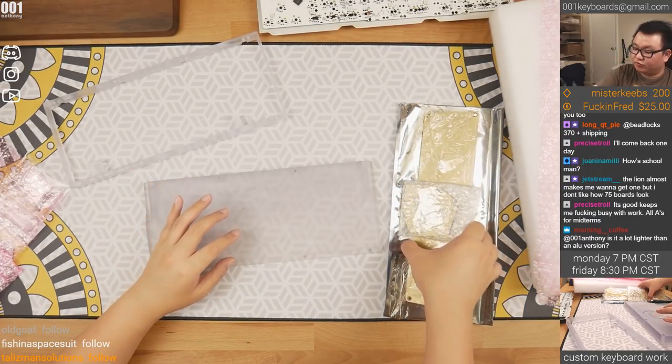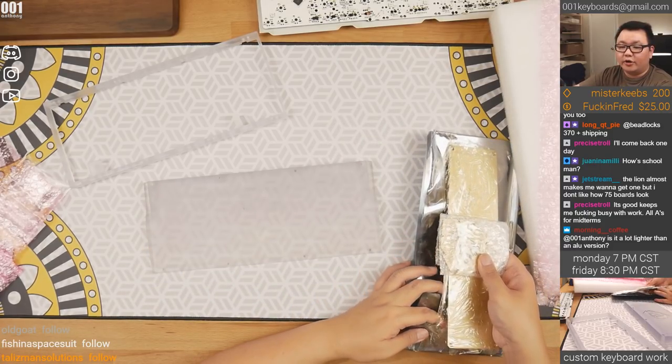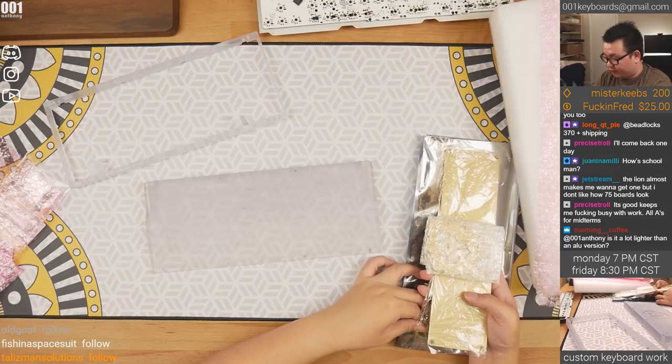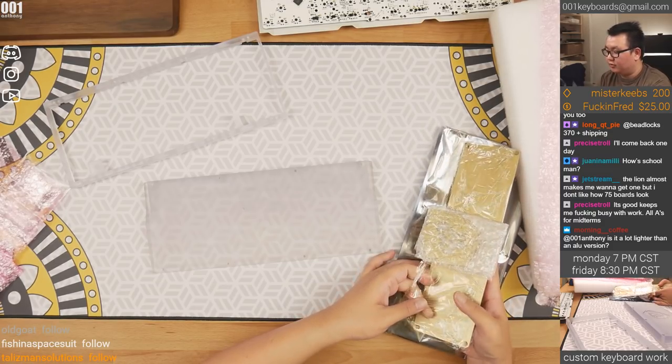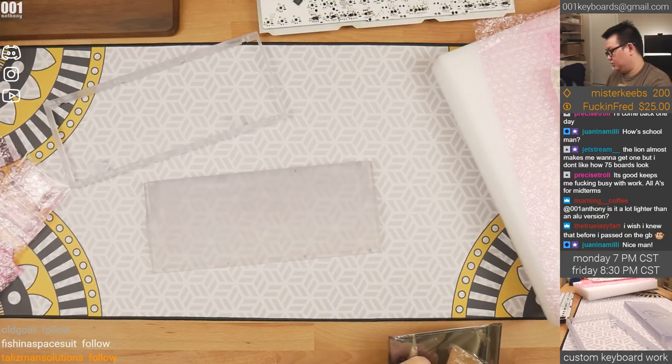Should we test the PCB first? We should. We want to make sure that at least the USB connector works. Is it a lot lighter than the aluminum version? Yes, of course — it is a lot lighter. But with the brass installed, how much difference will it be? We will find out.